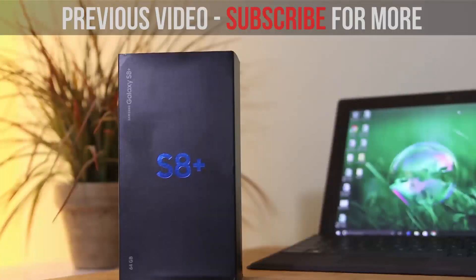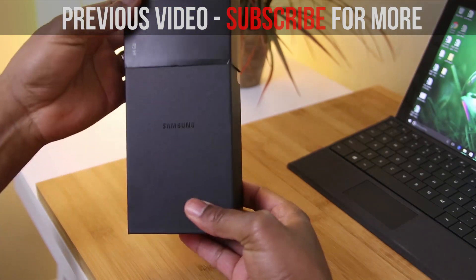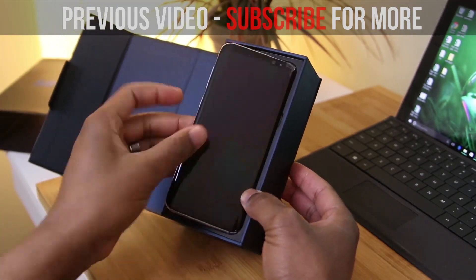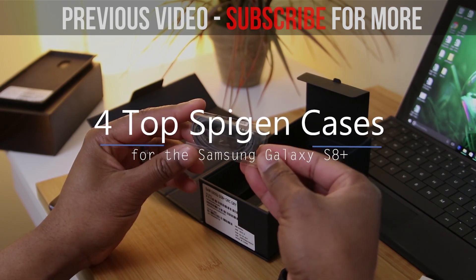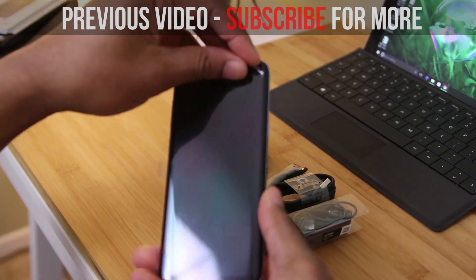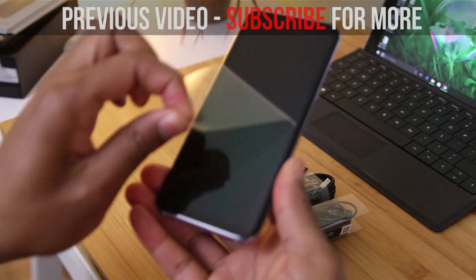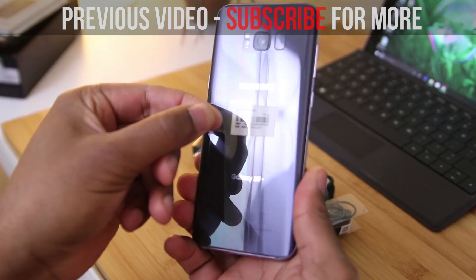So there you guys have it — what do you think of these six cases from Spigen? For me they're a go-to brand; I've been using Spigen for a number of years and I always know what to expect in terms of quality, function, and fit. With part two of this series we've now looked at 10 cases by Spigen, so if you're interested the links are down below.